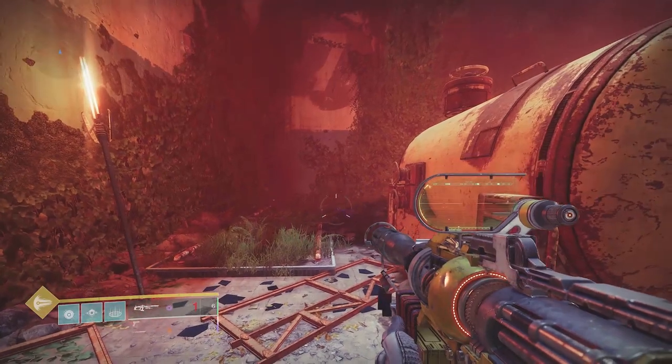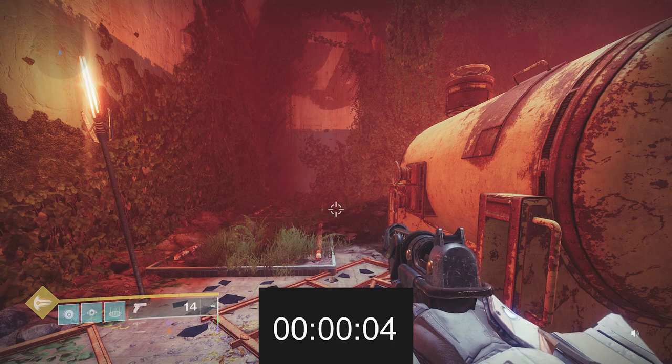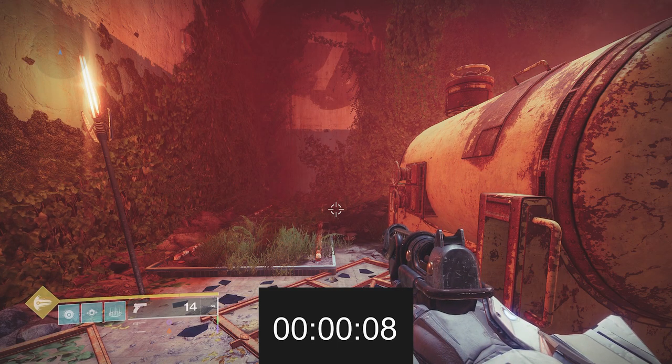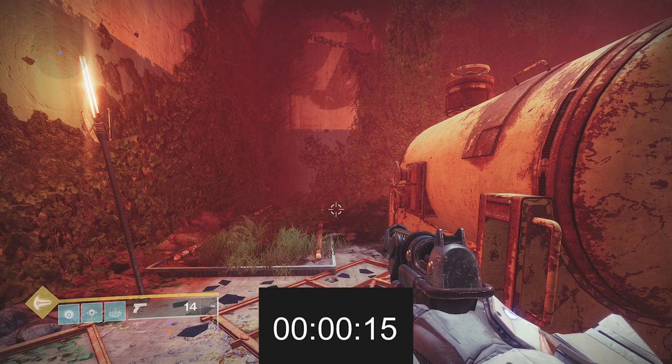In this gameplay I fire off all my Linear Fusion Rifle shots, leaving just one in the magazine, and then I have to wait about 20 seconds — it goes up to four in the magazine. So in about 20 seconds it reloads three shots, which is not really that good in my opinion.